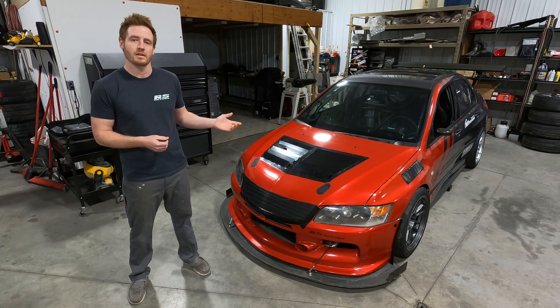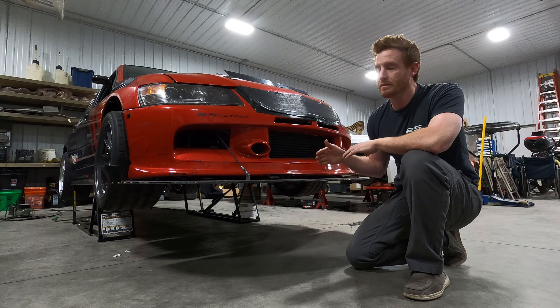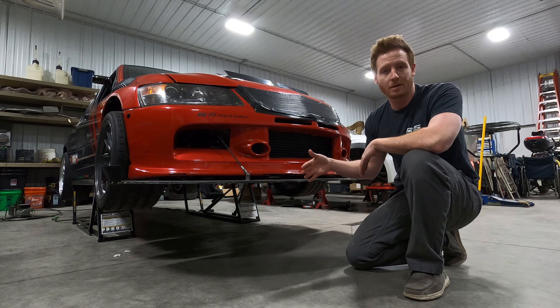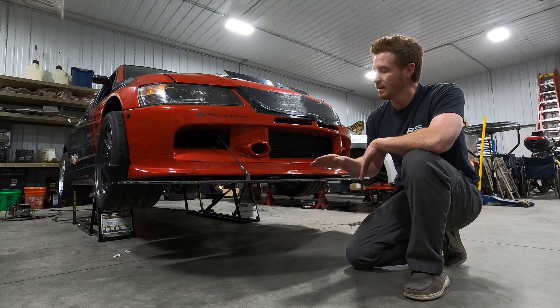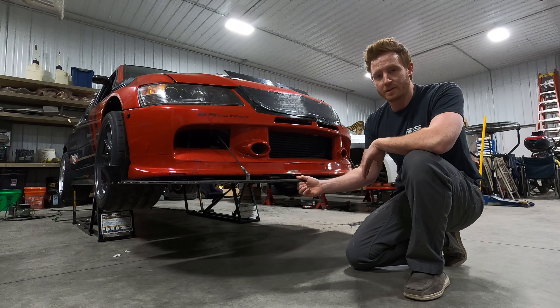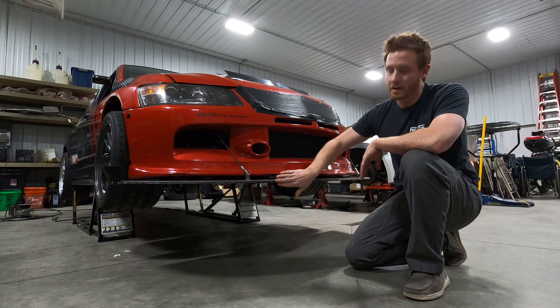In this video we're going to start at the front of the car and work our way back. We'll show you all the modifications we've done, and at the end of the video we'll go through some data analysis between this car and a similar modified Evo 9, and we'll also compare it to a Viper ACR on the same track. This car was built for the Gridlife Street Mod series, and the rules stated that all of your aero had to be within five inches of the OEM body lines, so that's kind of how all this is set up.